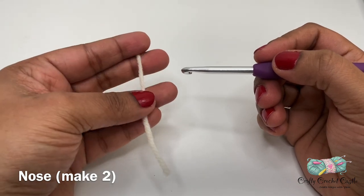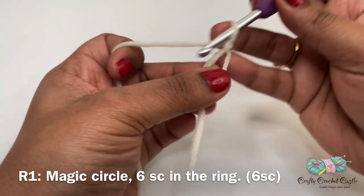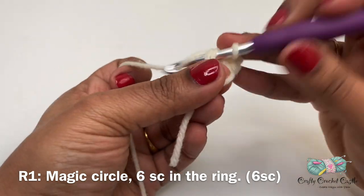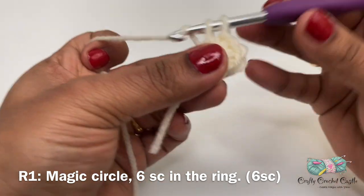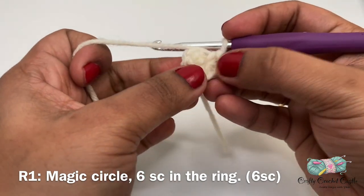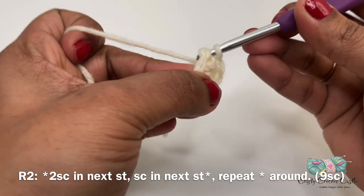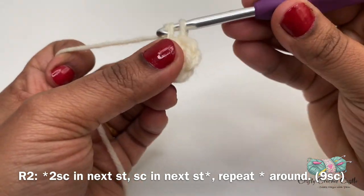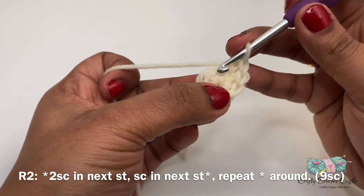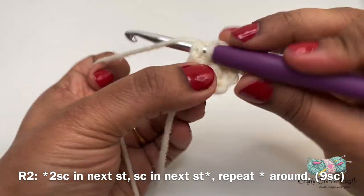Now let us crochet the nose. I'm using off-white yarn. Start with a magic circle followed by six single crochet inside the ring. For the nose pattern we work in rounds and I'm not going to join at the end of each round unless I mention it. For round 2, do two single crochet in the next stitch, followed by one single crochet in the next stitch. Repeat this pattern two more times. The total is nine single crochet.